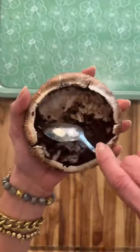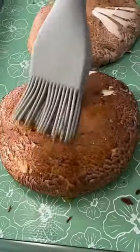Start with a few portobello mushrooms, wipe them down with a damp paper towel, remove the gills, brush with olive oil, and roast for a few minutes.